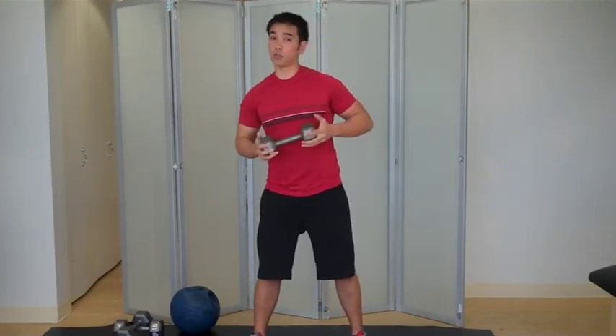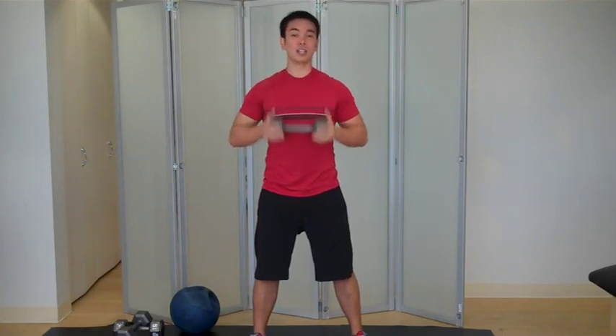Depending on your fitness level, what you want to do is 10 to 12 reps on each side with a weight of between probably 6 and 15 pounds. Again, this is Mike with the lawn mower. Thank you.